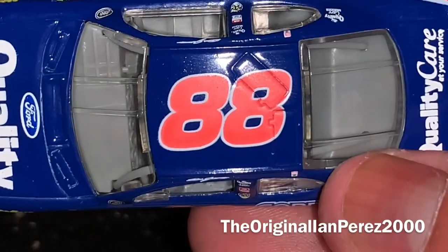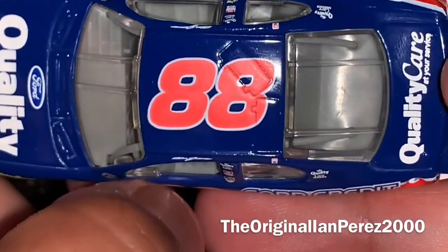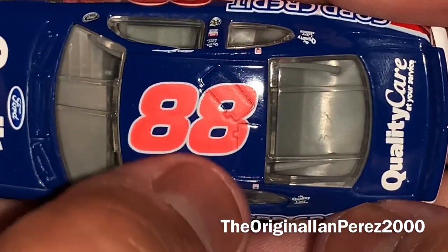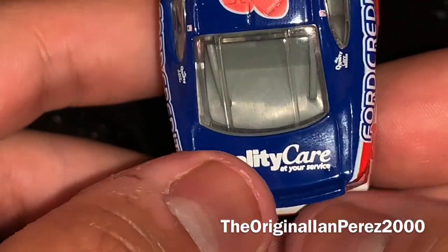Number 88 on the roof — it looks faded. Obviously this is not the noble buy version, so the 88's faded for some reason. And you got 'Quality Care at Your Service' on the deck lid.